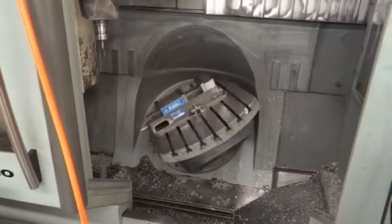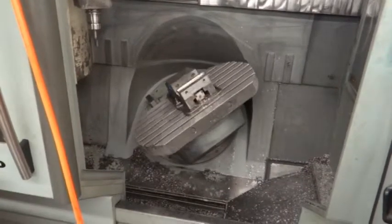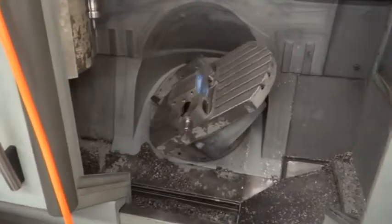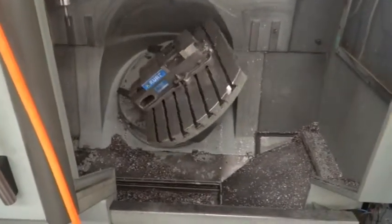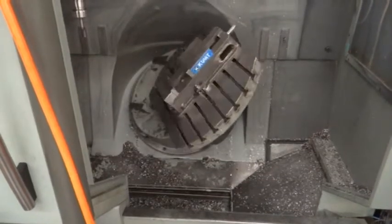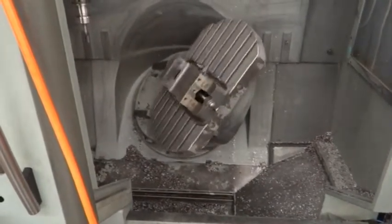This is still the warm-up program. We're just moving the table here, warming the machine up. As you can see, it's rotating and swiveling. The table rotates 360 degrees — that's a full fourth axis — and it swivels from 0 to 180 degrees. That allows you to do both vertical and horizontal machining.